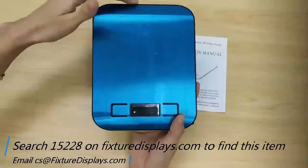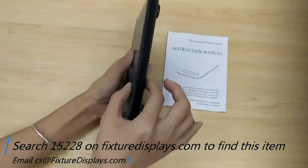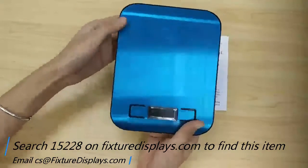The dimensions are about 5.5 inches by 7 inches, similar to an iPad mini, and the thickness is 0.4 inches, or right about 1 centimeter thick.